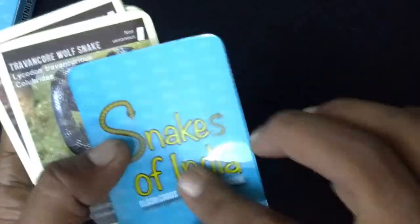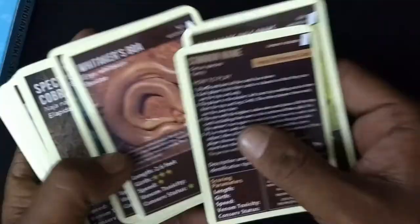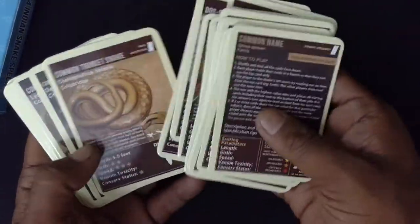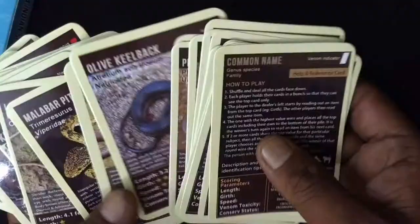The card itself looks nice. It's laminated on both sides, so in case you spill water accidentally, it will be forgiving the first time. And the pictures are quite amazing — we were told these pictures are taken by herpetologists working in the field. There are some big names. It's pretty cool.